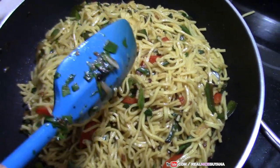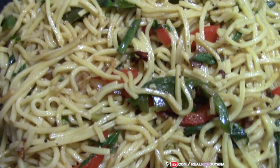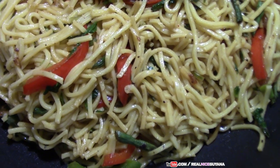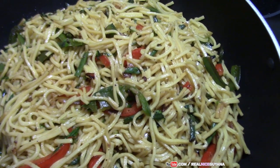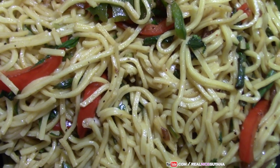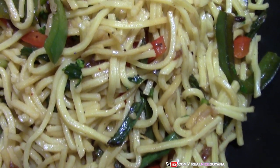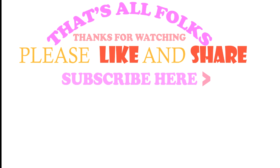And that's it for our veggie chow mein here guys. As you can see it's looking yummy, yummy-licious. So that's it for this recipe guys. If you like the video, please remember to give it a thumbs up. If you haven't subscribed, please do. Please click on the bell icon so you get notifications from us whenever we post new videos. Please share this video also. Thanks for watching. Take care. Bye-bye, thank you.